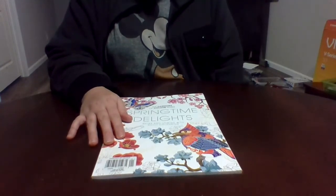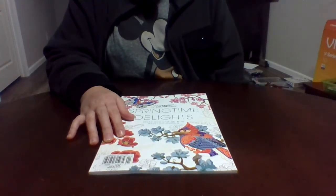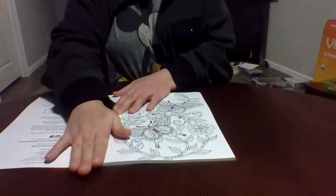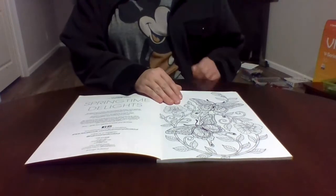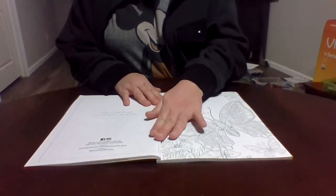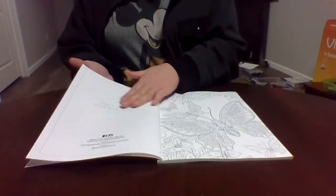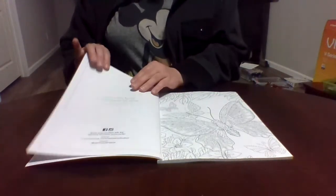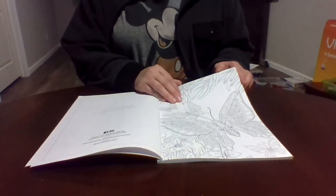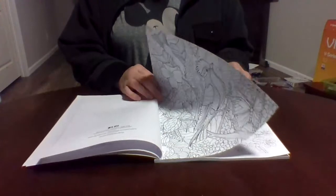We also have another Harmony of Coloring book — Springtime Delights: Relax and Unwind with Adult Coloring. I did not rip this one in half. It's the same kind of series — single-sided pages with a saying on the back. The paper quality is really really good. I've been using colored pencils in it and they work great, but you can use any medium you like.